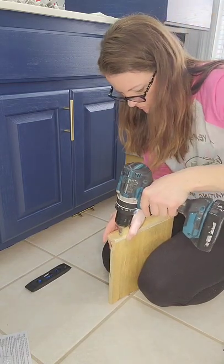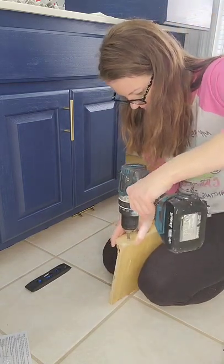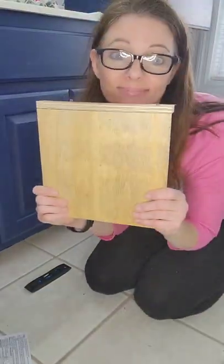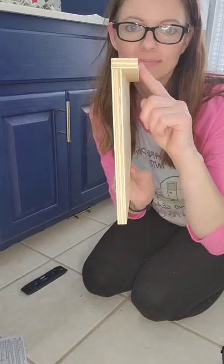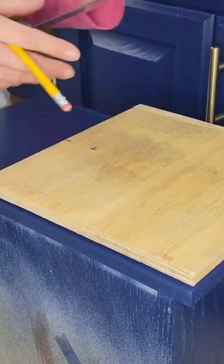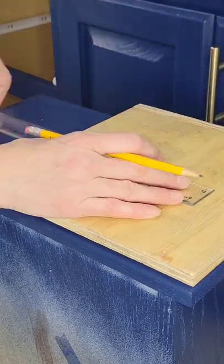I took a piece of scrap wood and attached a smaller piece to one of the edges. This piece here will rest along the top edge of my drawer. I then used a ruler to find the center of my scrap wood and measured where to mark each hole for my three inch drawer pull.